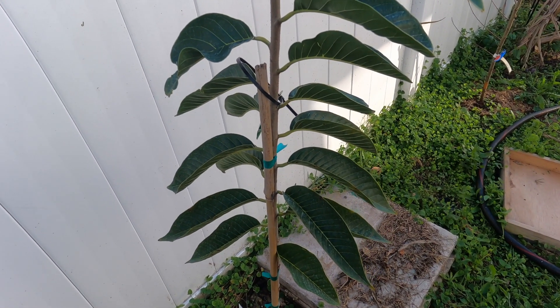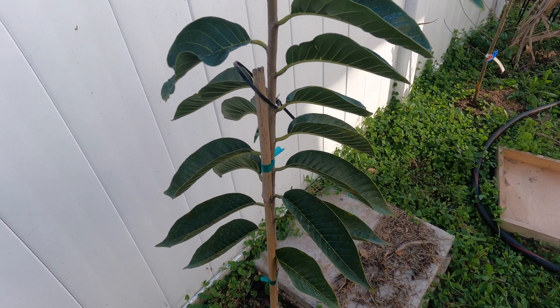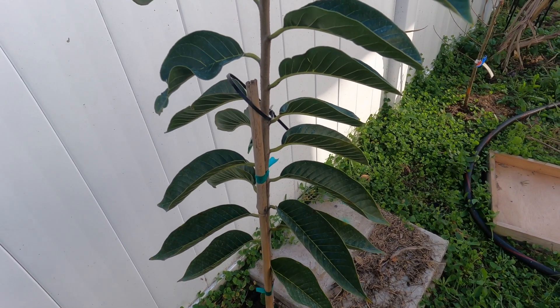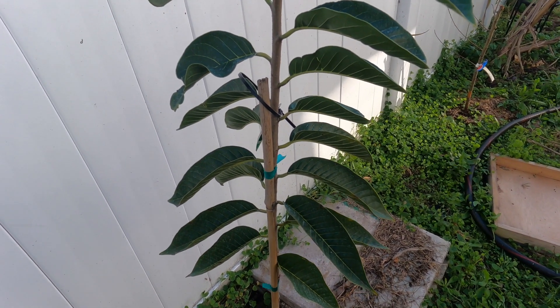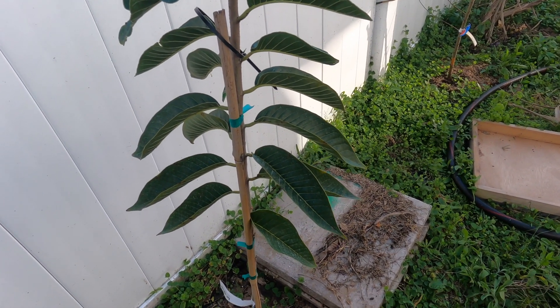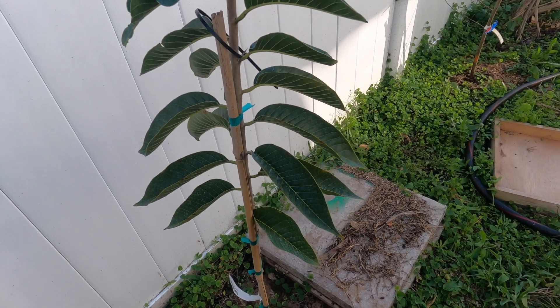We had a freeze last night — a minor freeze. I think it went down to 30. I don't want to say 32, I have to check, but I did get the notification on my phone that Orlando is under a freeze warning for the night, and again tonight.